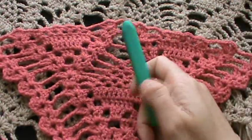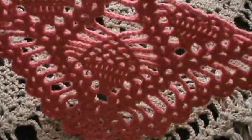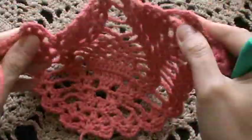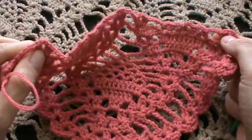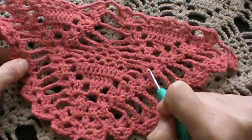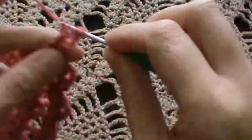Row number 17 — in this row we have to open two more border motifs, pinwheel motifs, one here and one here, as we did with these two. Chain three, turning chain three, turn the work and work your first shell.